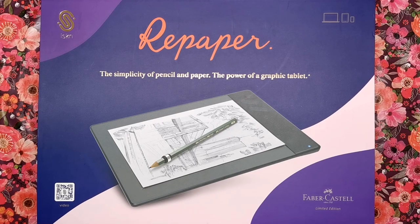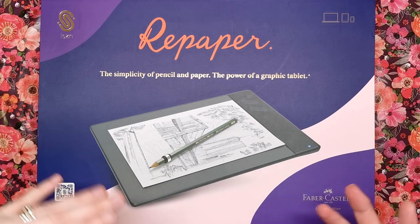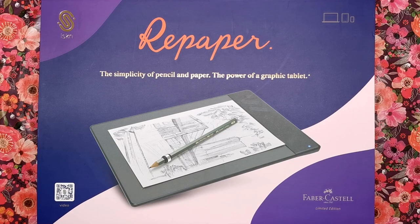So obviously it's nothing really to do with colouring - it's more on the art side of my channel. But if you are an artist who draws your own coloured pencil pages and line art, you'll be able to draw them on this and then colour them in if you want. So it does tie into colouring somewhere.